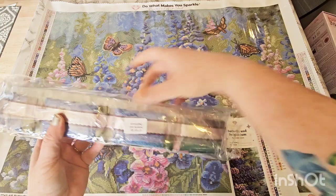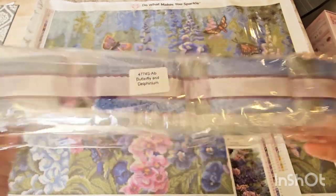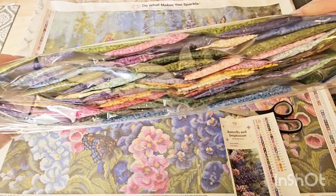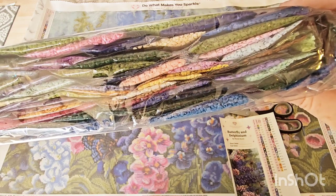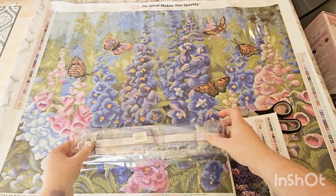Here are your drills. Your bag is labeled with the name of the art, so if you keep them separate you know which goes with what. Look at those beautiful spring colors — these are so much prettier in person. That looks peach, but it's really a pretty powder pink. The lighting is not the best, as I said.